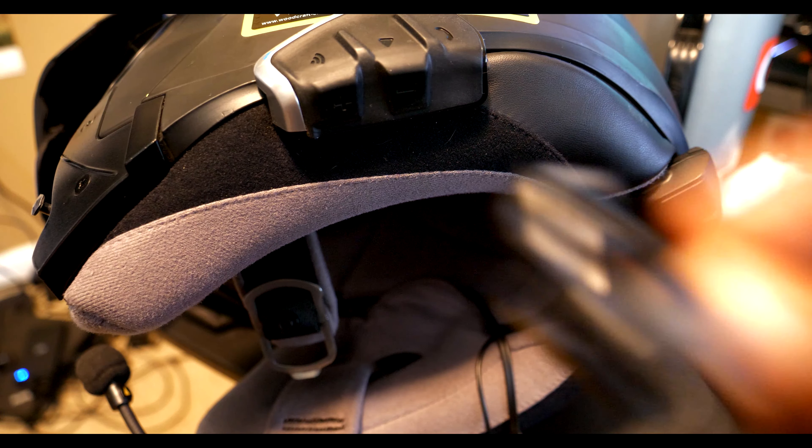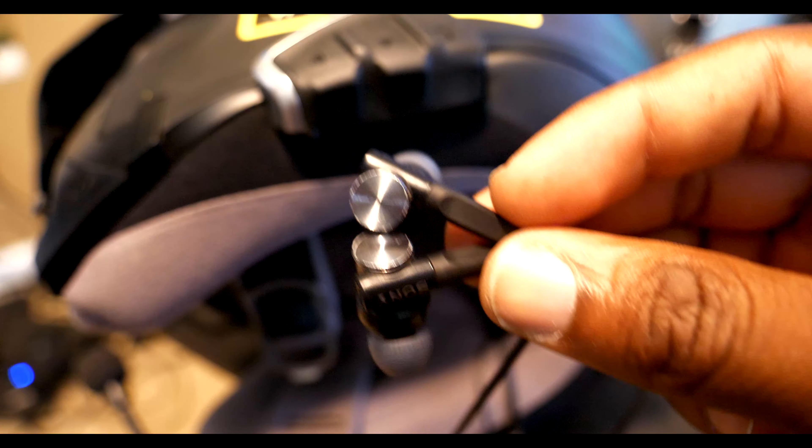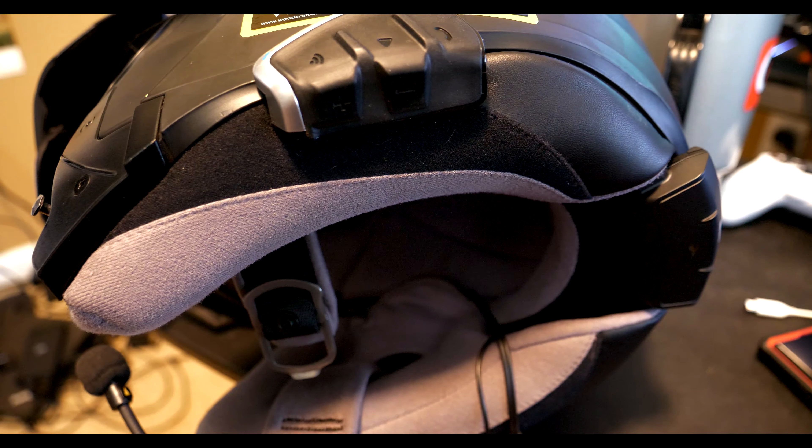I didn't lose any functionality whatsoever, because the microphone of course is plugged into a different portion of the Slim Pack system. It's a solution out there — I haven't seen many people talking about it or offering a solid solution other than trying the 45 millimeter upgrades or trying a different headset. But for the features this headset offers, just plug earbuds in and the sound will be great as well.